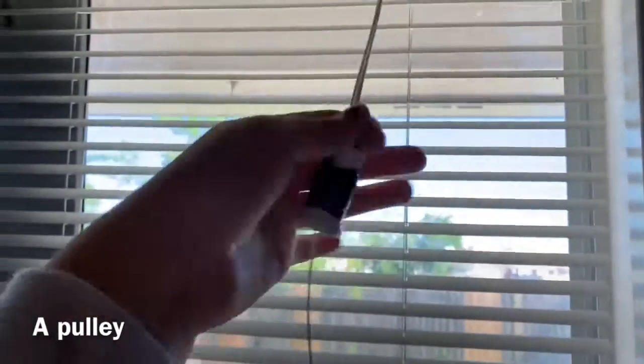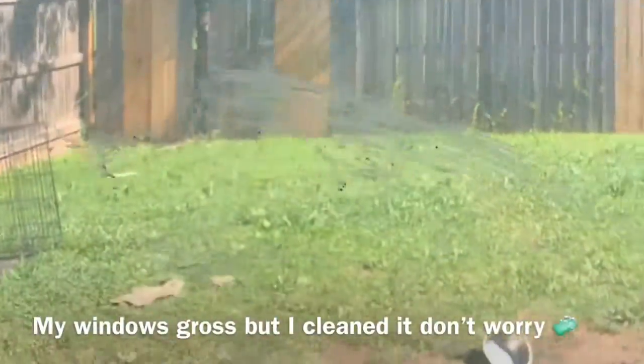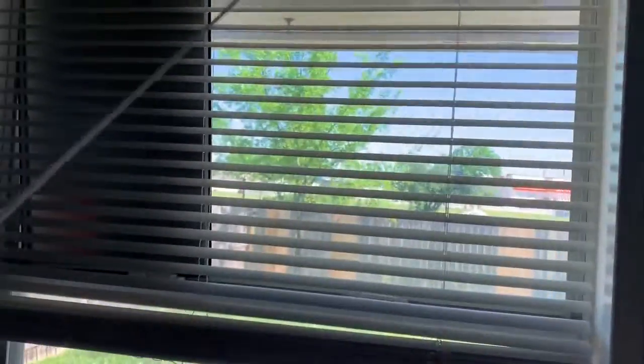These are the blinds to a window, and it is a pulley. Whenever you pull on the cords, they raise up and down if you do it in a certain direction. This is also an example of a single movable pulley — it is supported by two parts of the same rope.